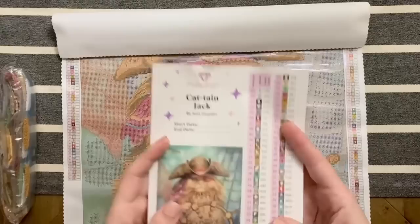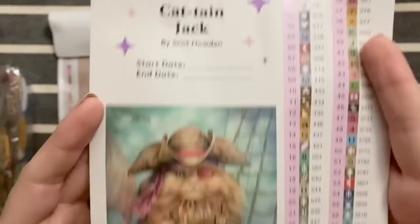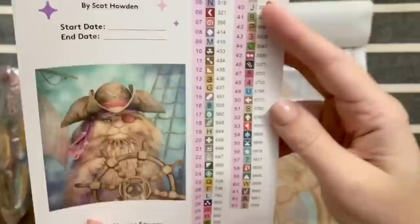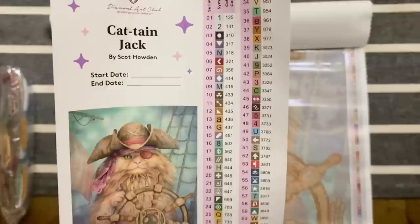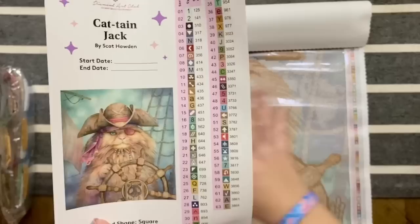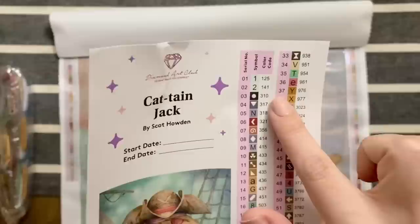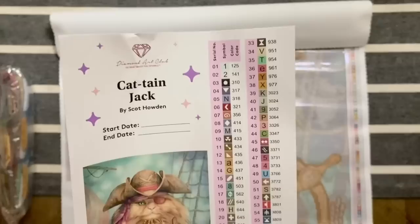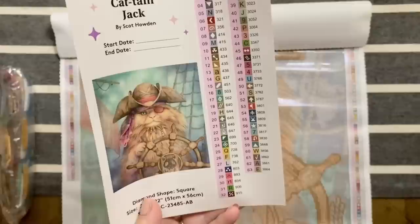Here is the inventory sheet — it's also a sticker sheet — with all the info about the artwork and a spot to write your start and end date. Look at how adorable he is! This is a square drill kit, 51 by 56 centimeters. It's not very big, but my goodness — 63 colors, which is quite a lot for a canvas this size. So my guess is we're going to have a decent amount of confetti and lots of color changes. It looks like this kit has two ABs — in Diamond Art Club's color code system, anything under the number 150 is an AB.